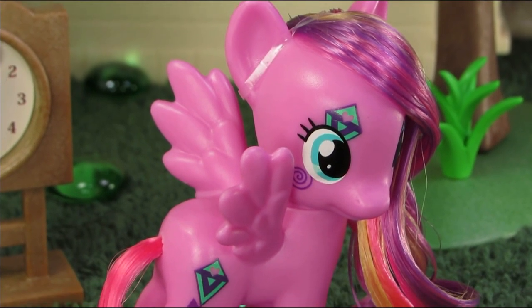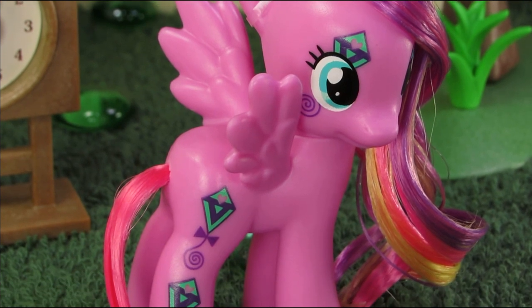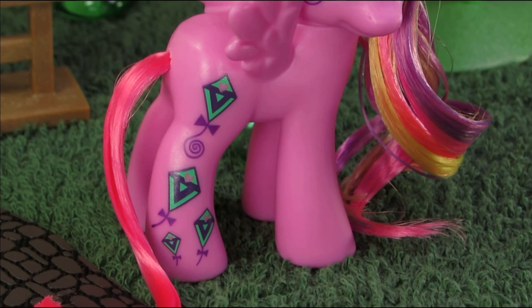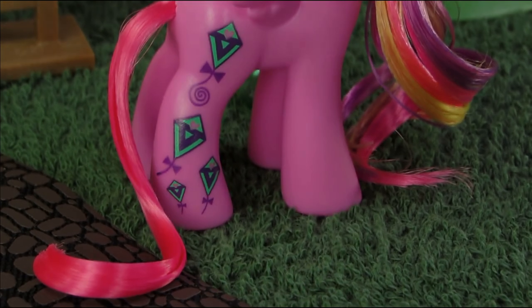And since this is Ponyville, there's really no telling what that'll be — spells, history, science, maybe even something physical like a desk — because you know, everypony in this town is crazy.